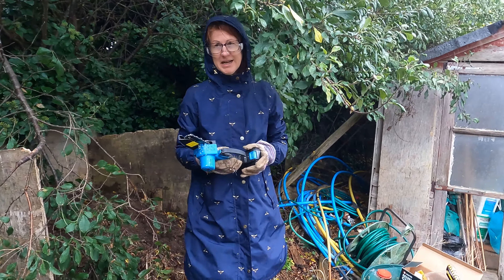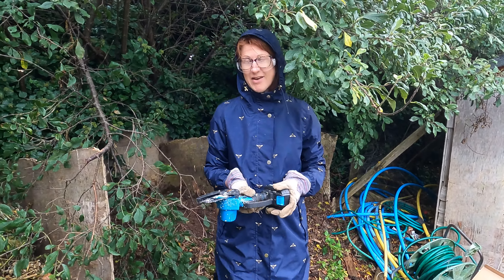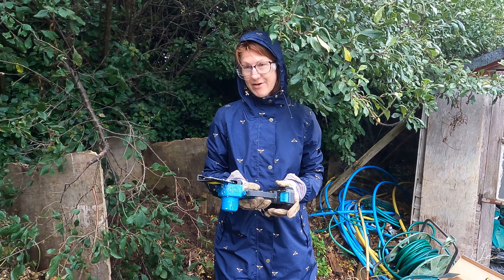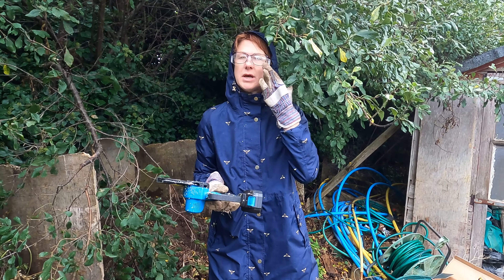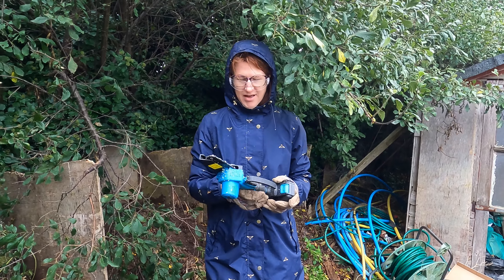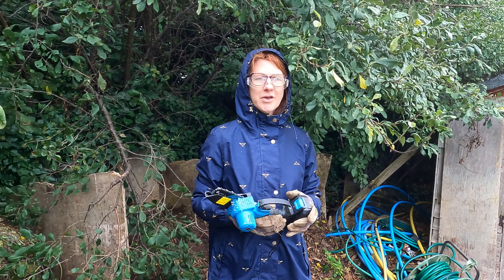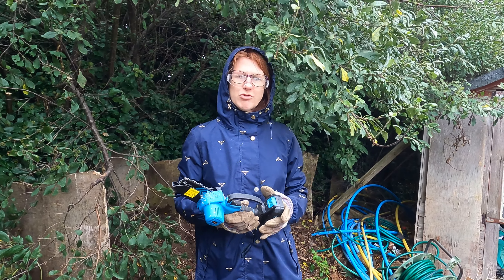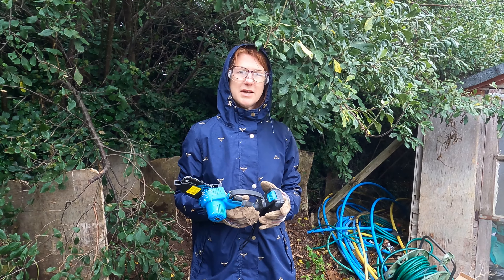I'm going to be really honest with you — I've never used anything like this before. I'm a complete novice and I can't believe how easy it was to cut those branches with very little or no effort whatsoever. You just use the tool and it does it for you — so much easier than having to saw something off by hand. I'd love to know what you think about the saw and whether it's something that would be a benefit to you. If you'd like one, there'll be links on the screen and in the description so you can add it to your allotment tools.